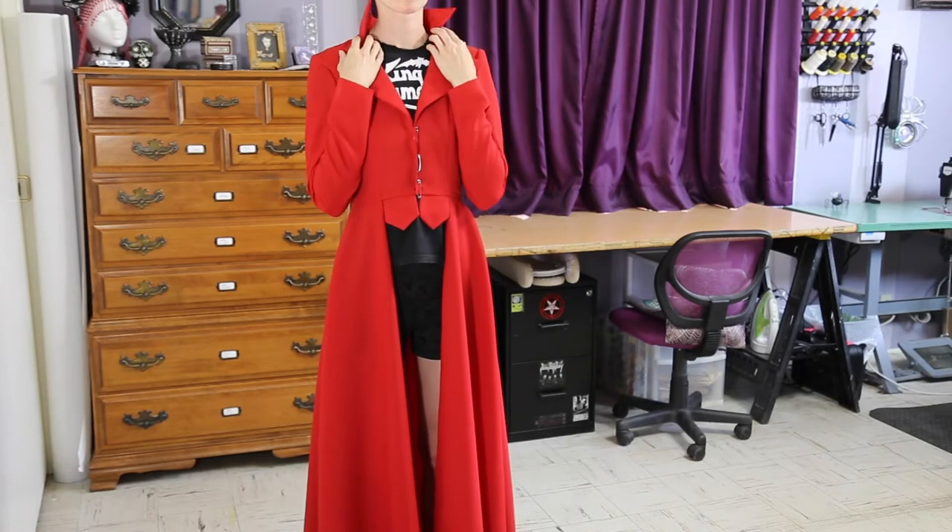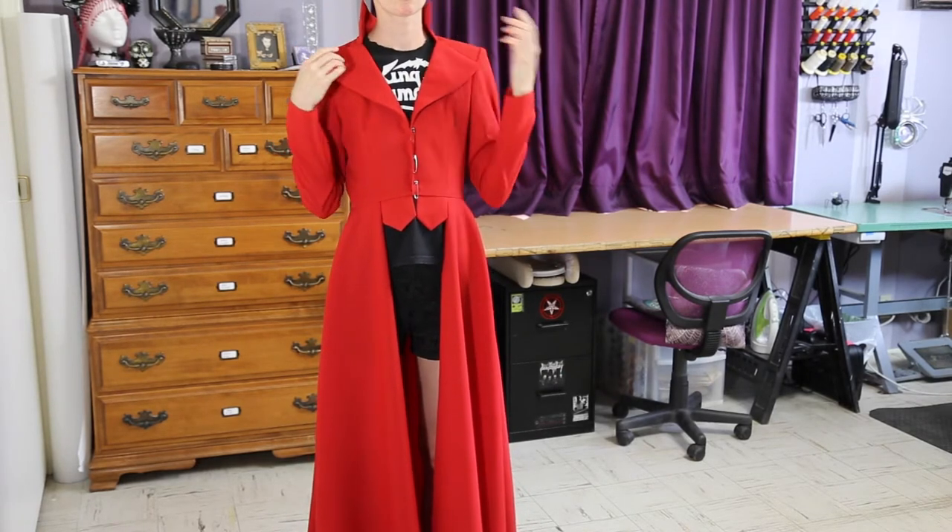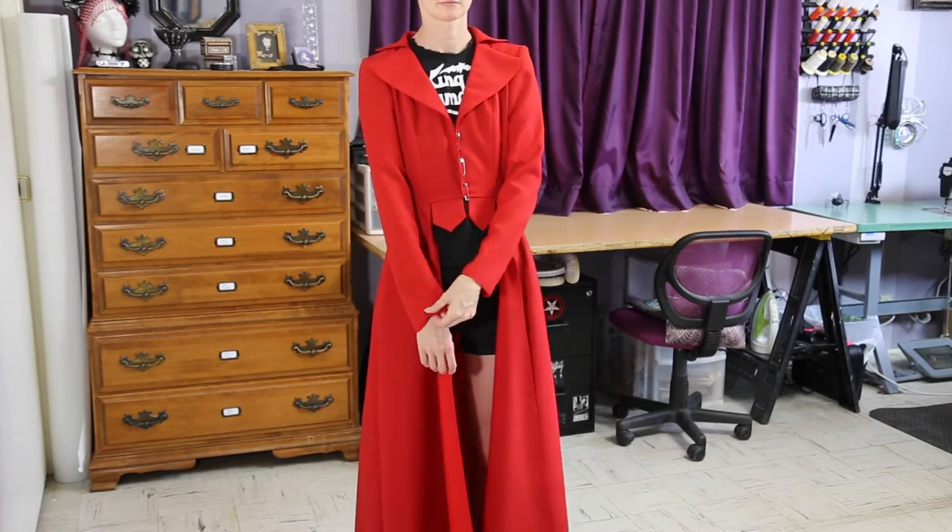The collar looks like it will stand with some interfacing, so that's cool. The sleeve length is perfect with the extra half inch I gave it.